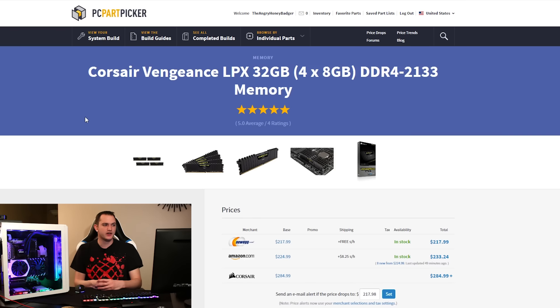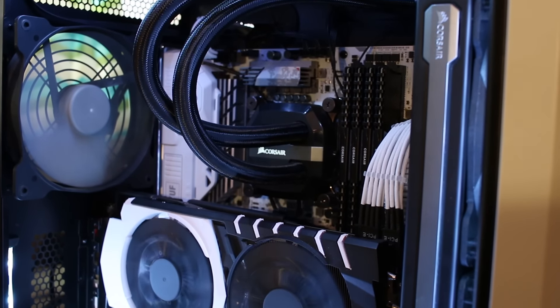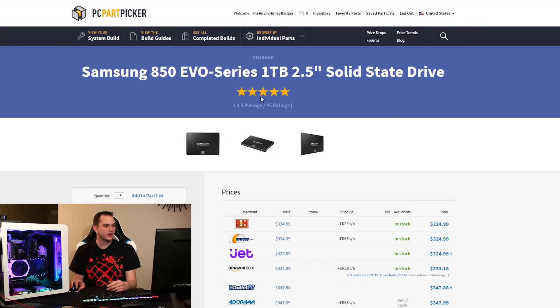For memory, we have Corsair Vengeance LPX — a 32GB kit, four sticks of 8GB each at 2133MHz. It's not the fastest, but you can argue about memory speed all over the internet; putting in crazy fast stuff isn't going to make everything so much faster, and the price difference isn't really worth it. Right now you can get this kit for about $215, which isn't terrible for 32GB. It's reliable, looks clean with its black casing, and I've had absolutely no problems.